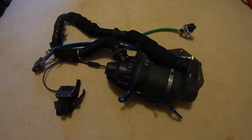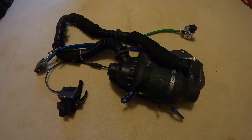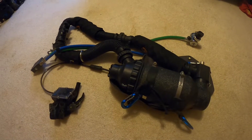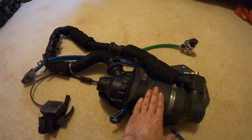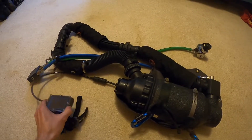Recently there was a question about my rebreather and I wanted to make a quick video to show what it is and how it works. As you can see, this is half of a standard KISS Sidewinder. You've got the main can here coming up to a standard front with the sensors in it, and a line coming out to your Shearwater.